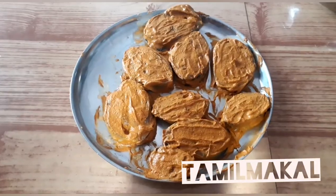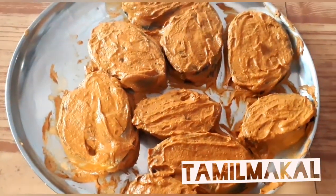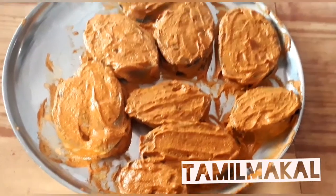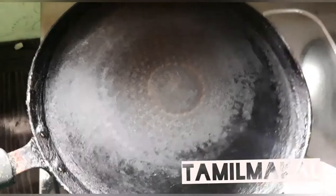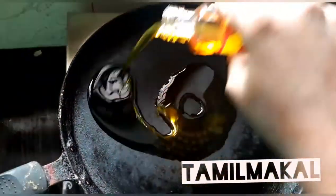Now let's cook the fish. Let's fry the fish. Then let's cook the fish.